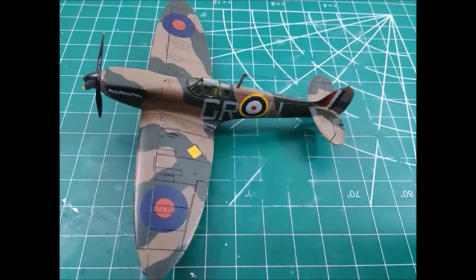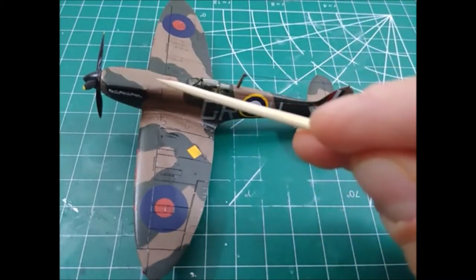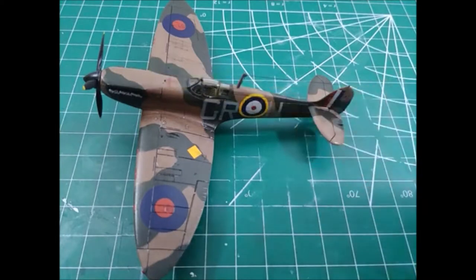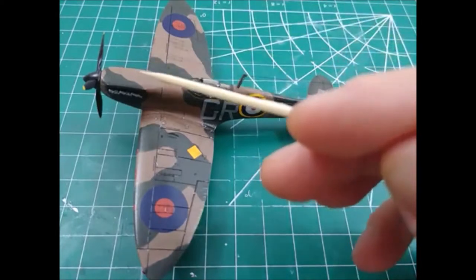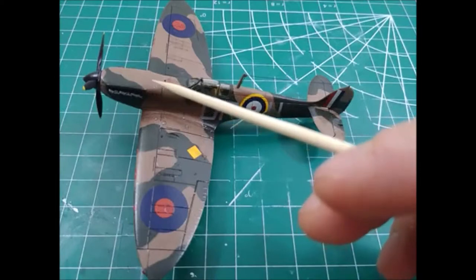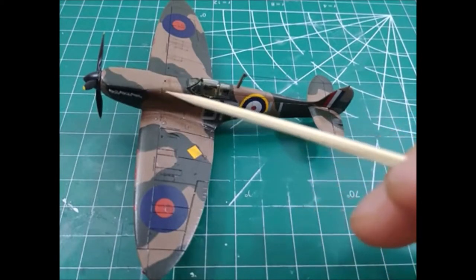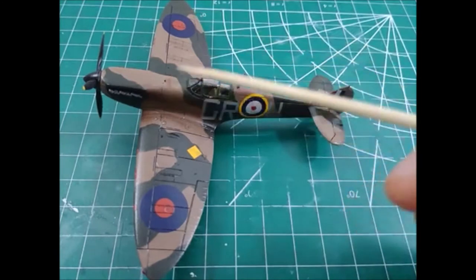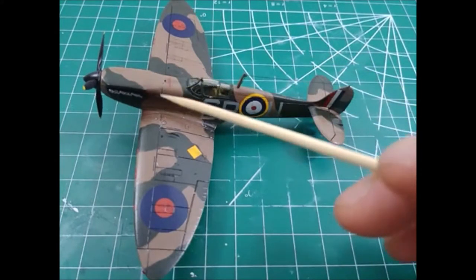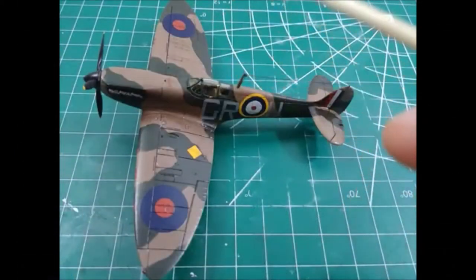What ended up happening was it was tight, and it caused the whole top of the nose to split open after painting and putting the clear coat over it — this thing just cracked open. I actually made a video about how I repaired this. I basically used some lacquer thinner to take off all the paint, restarted from scratch, and put the paint back on. It was a whole thing, but a good learning experience, so not all is lost.